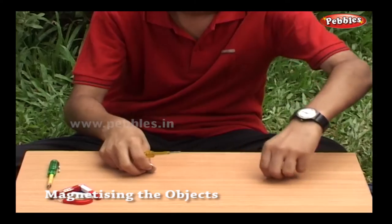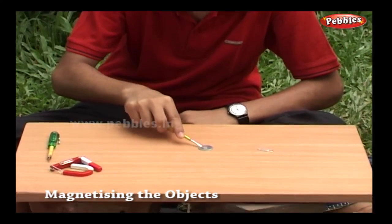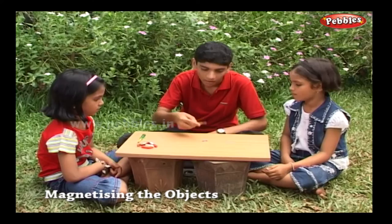Watch this. This screwdriver is not attracting the washer or pin.